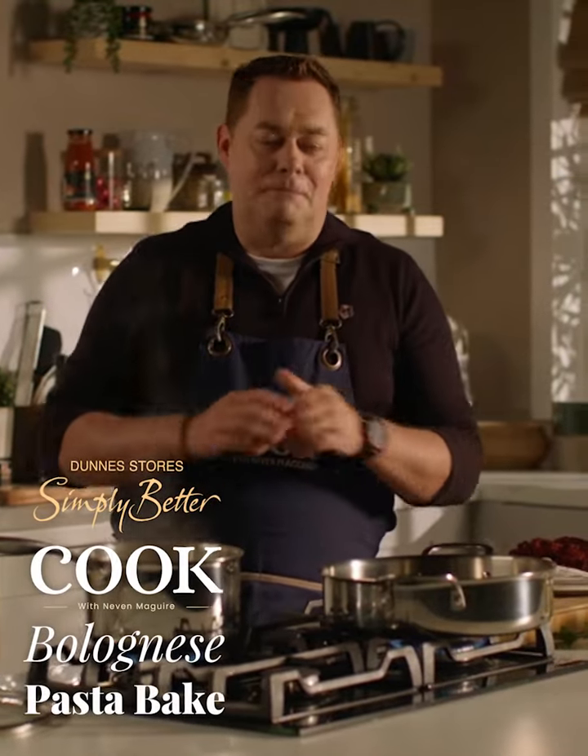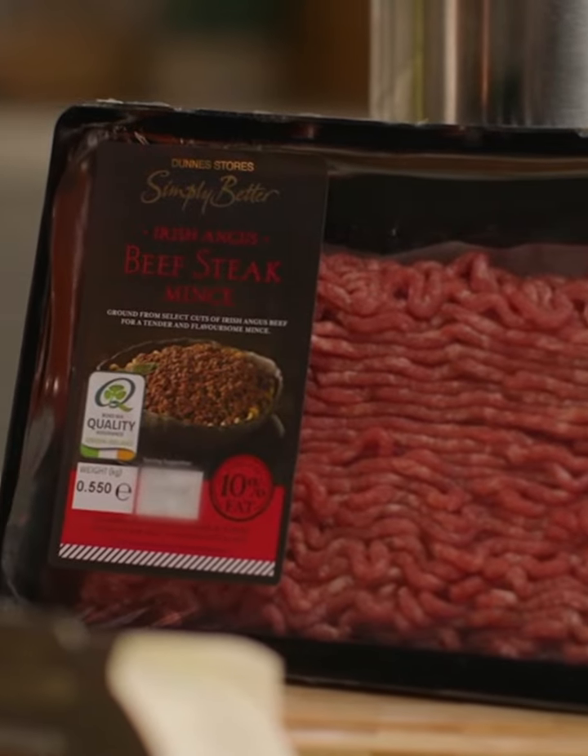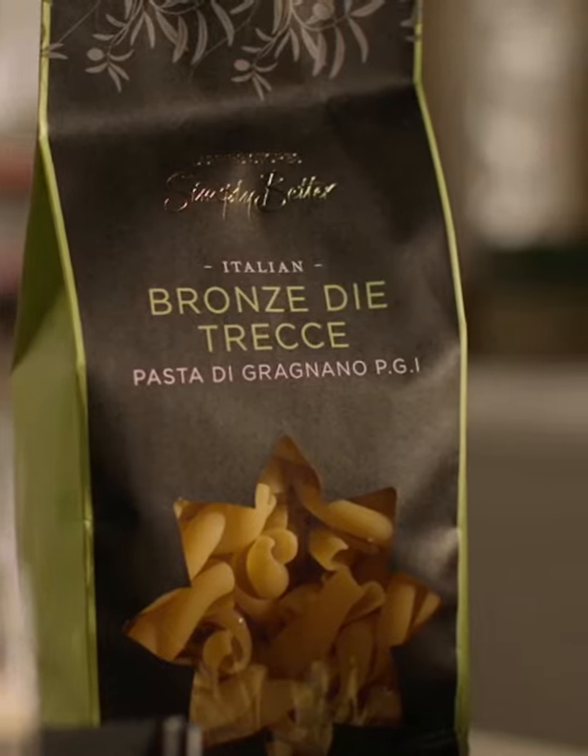Bolognese pasta bake is a great midweek meal and the bolognese you can make ahead, keep it in your fridge or you can freeze it.